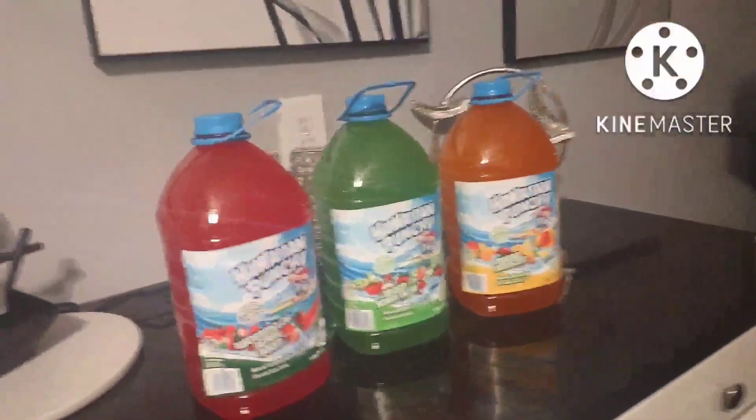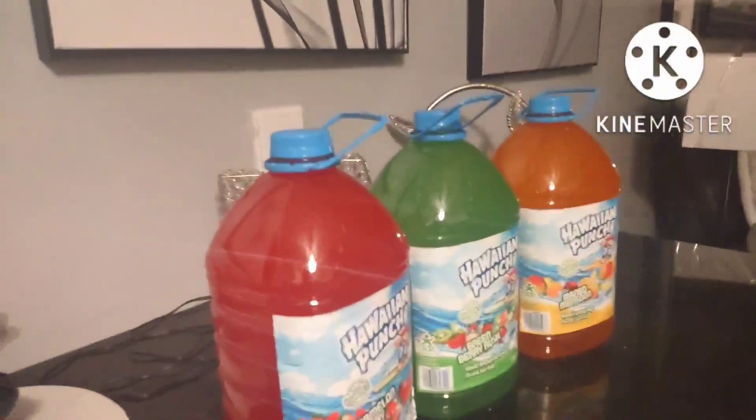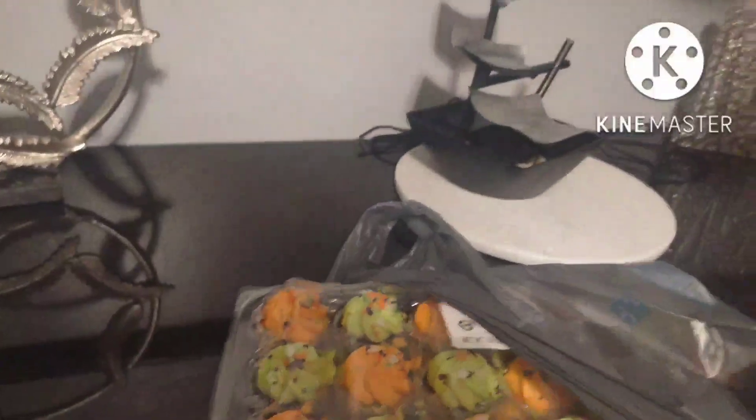Got my napkins and two little cat bowls — I'm going to put some popcorn in those so it'll be easy for the kids to grab. Got the juice choices and of course we already know we got the dessert on deck. Yeah, it's a theme going on here — keeping it nice, simple, and sweet.